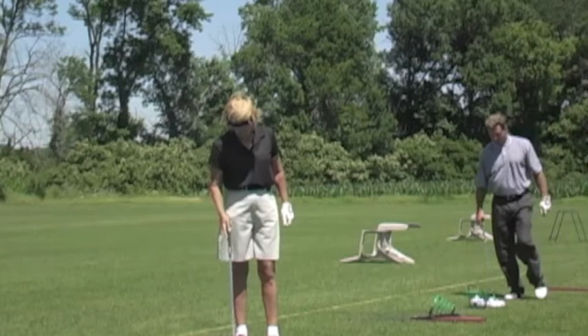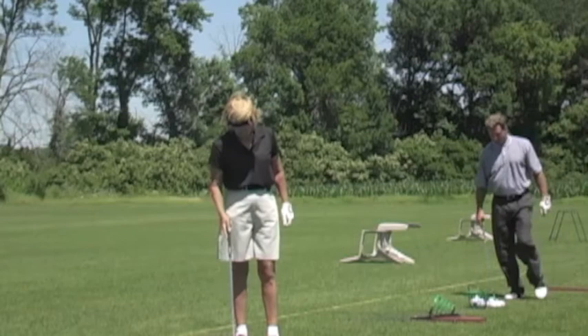It's changed quite a lot in the last few years. Her old swing — can't ever saw her old swing. Can't be the longest.